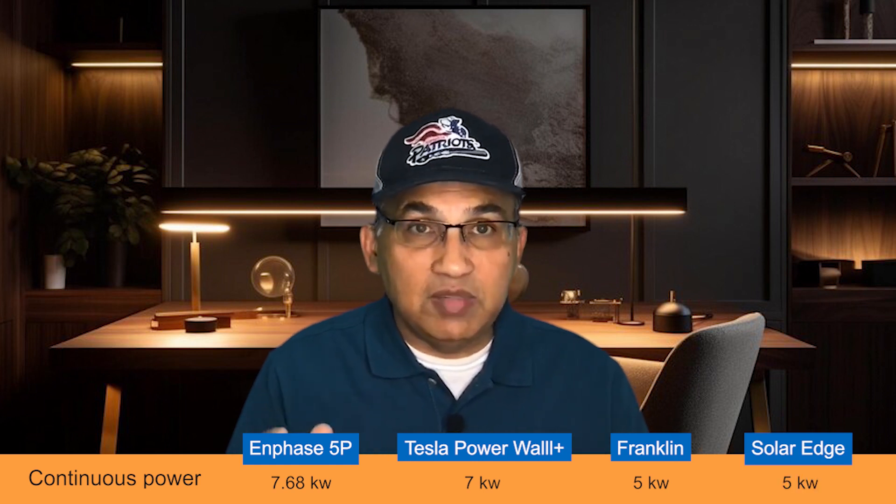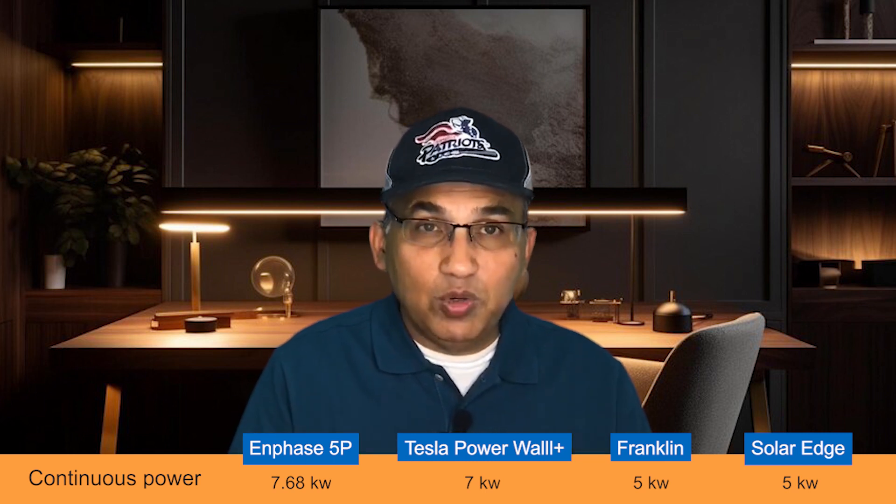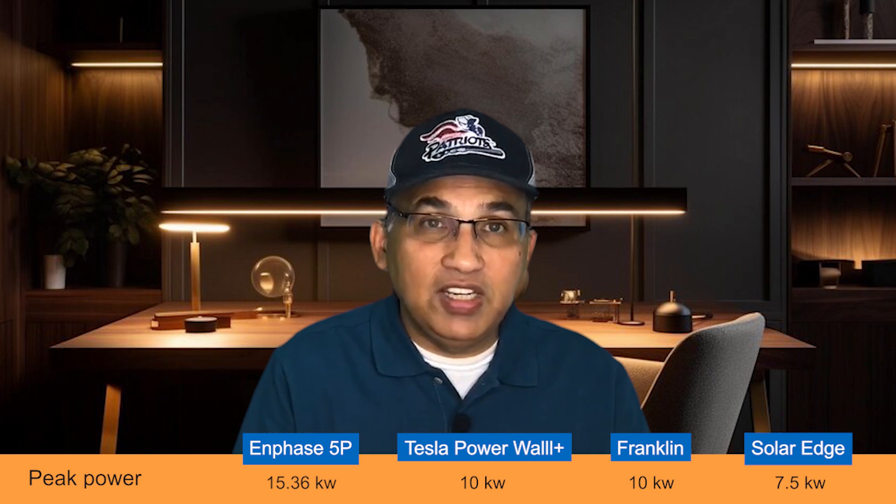Looking at continuous power for the four batteries: the Enphase 5P leads with 7.68 kW, the highest of all. The Tesla Powerwall Plus has 7 kW of continuous power. The Franklin battery and the SolarEdge battery both have 5 kW of continuous power — more than adequate to run most houses. On peak power, Enphase is enormous at 15.36 kW. The Tesla Powerwall has 10 kW of peak power, Franklin also has 10 kW of peak power, and SolarEdge has 7.5 kW of peak power.